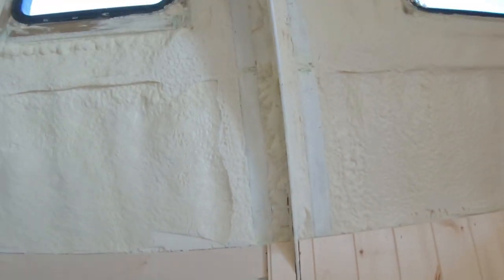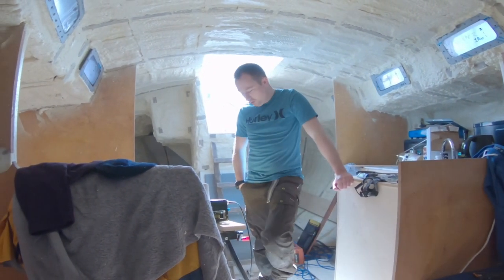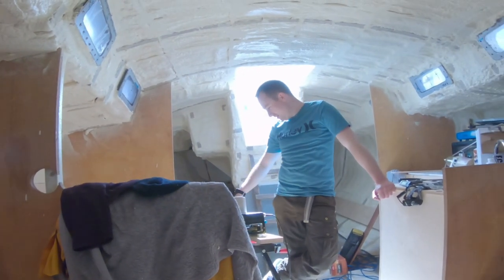We put this piece in now and it fits quite nicely. We're going to do a trim around here — this will probably be under a bunk and under a shelf. It's an absolutely cracking day, a total waste of a day to be doing jobs really.